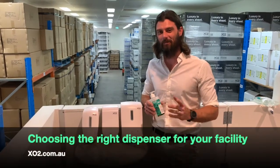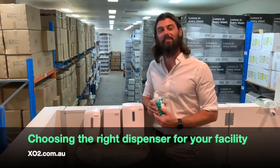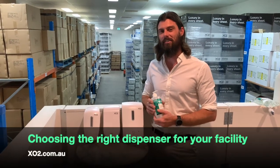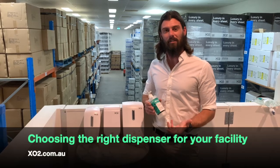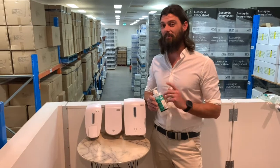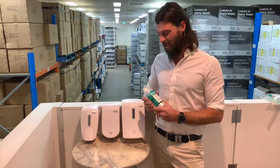G'day, Devo here from XO2, I hope you're well. I'm hanging out the back here in the XO2 warehouse and we get a bunch of questions from you guys on which dispensing system should I get for my facility — it's a really great question and I'm here to answer it today.